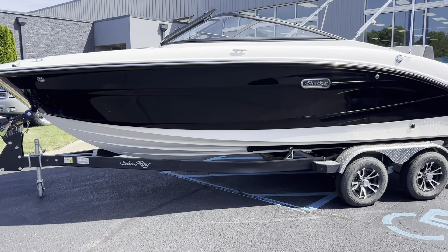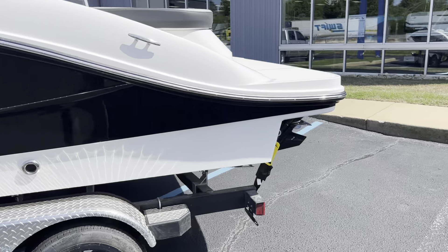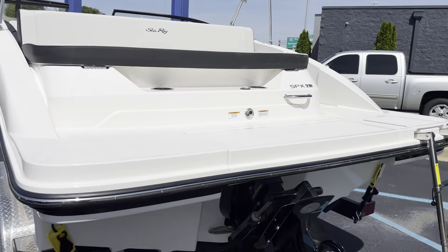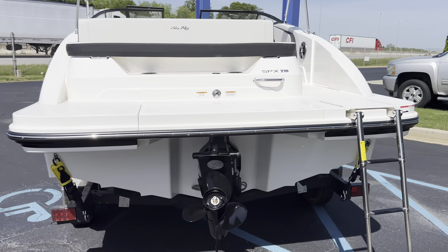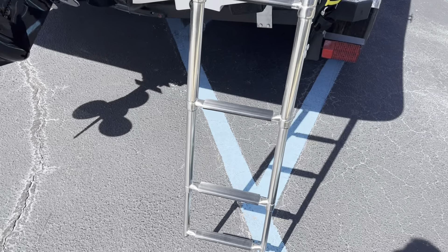This boat does come paired with the two-axle trailer — comes with it. This is the stern drive version of the boat. Look at the size of the swim platform back here; great area to lounge, get in and out, plenty of room to jump in and off the boat. Got a nice deep ladder.